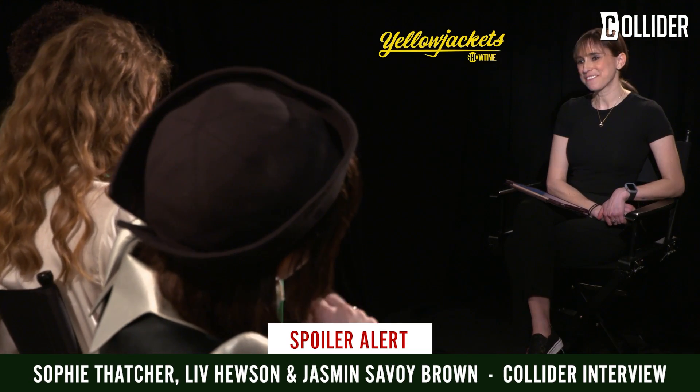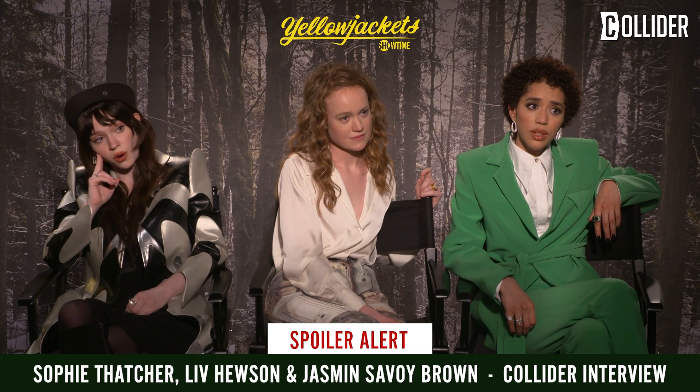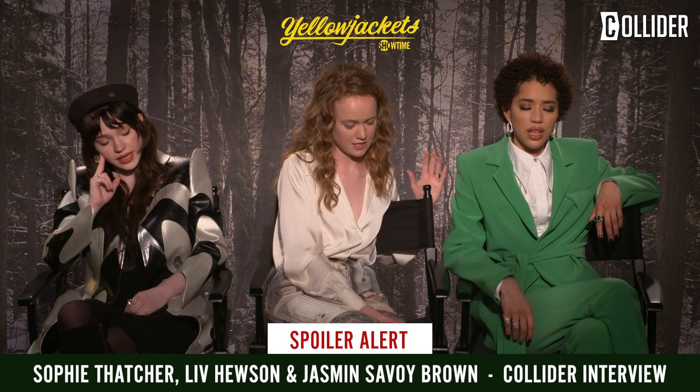All of that type of stuff is an art and I love talking about it. They pull it off so well — the effects teams on Yellowjackets are so incredibly skilled. They did such a good job making it look incredible.